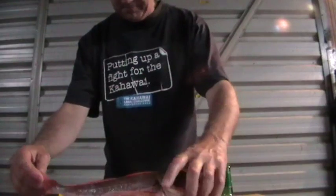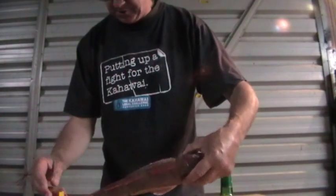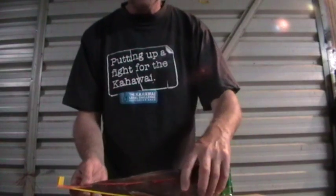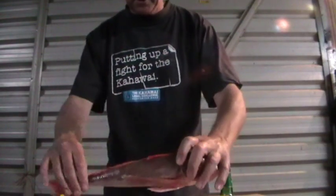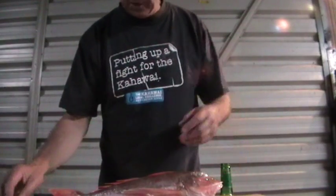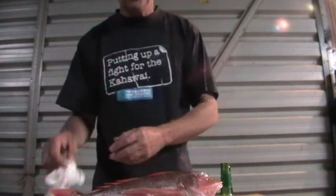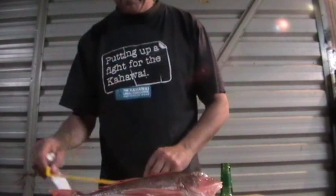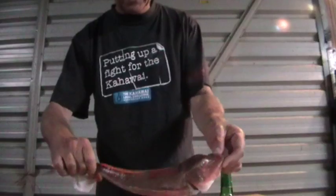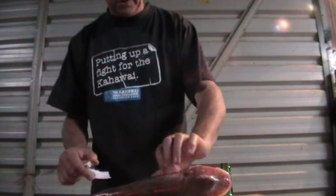I'm just going to show you how to fillet a gurnard. This fella here is 36 centimetres long. Now the limit is 25 centimetres, but I suggest you don't keep any under 32, because once they get to that it's a bit dodgy. This fella at 35, 36 centimetres is probably the typical gurnard that you'll catch.